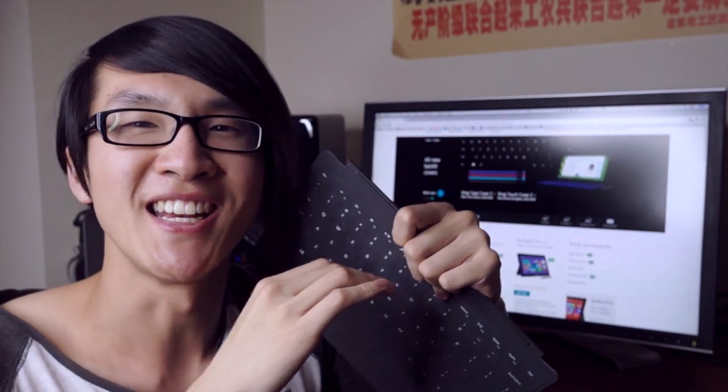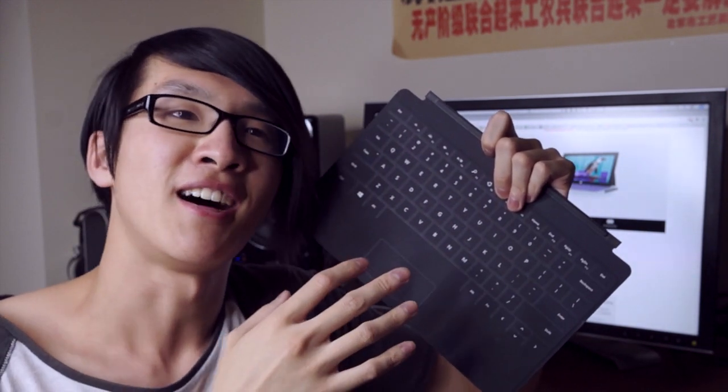That was not a scientific test in any way, shape or form. In the real world, if you were making a whole bunch of typing errors like I was, you'd probably slow down and check what you were doing. But what the results seem to suggest is that I'm not really doing any better on the new Touch Cover 2 than I am on the original Touch Cover — in fact the results seem to indicate I'm actually doing a little bit worse on the new Touch Cover 2.